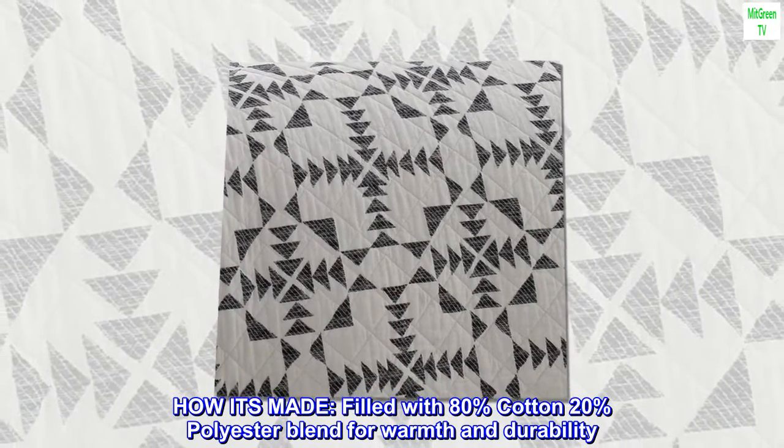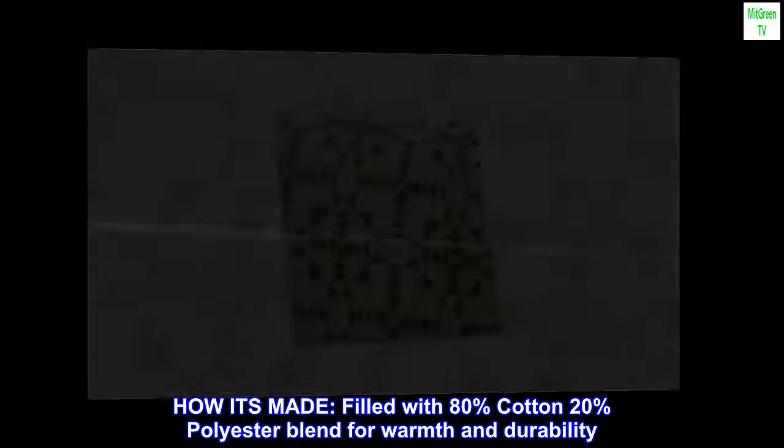How it's made: filled with an 80% cotton, 20% polyester blend for warmth and durability.